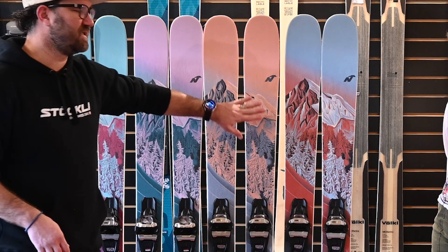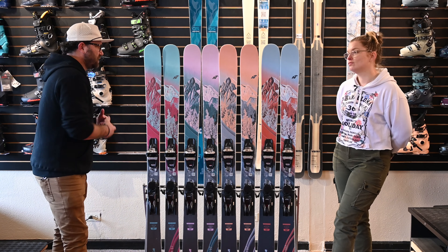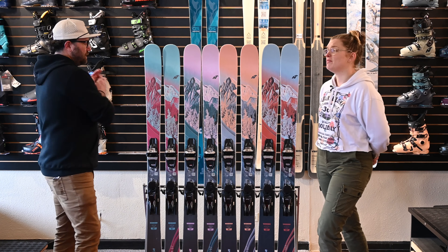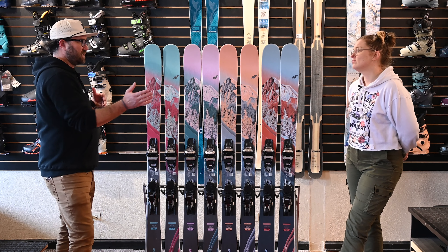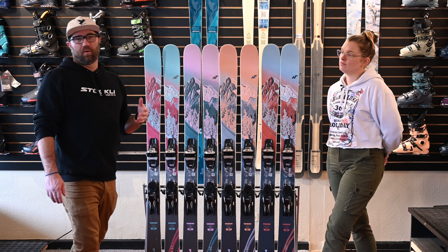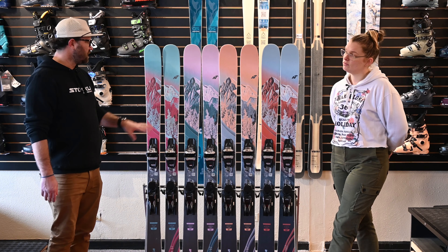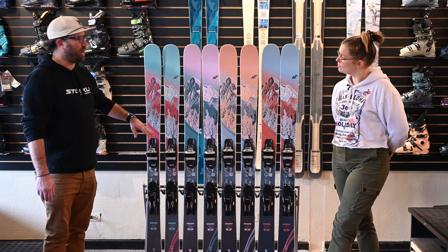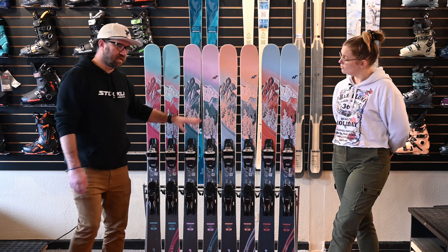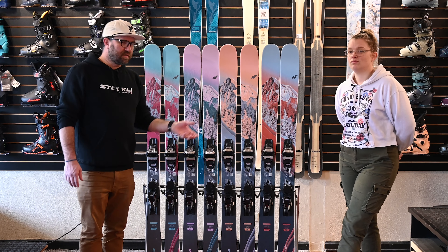So they come in four different widths: 87, 92, 97, and 102. It's a pretty good array — a solid all-mountain family of skis. Four skis to get you everywhere. If you're more on the front side, more of that carvy, just want some turns and to cruise, then the 87 is a great option.